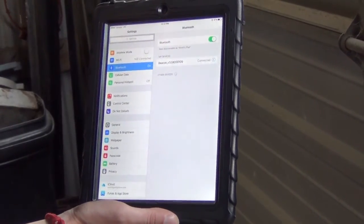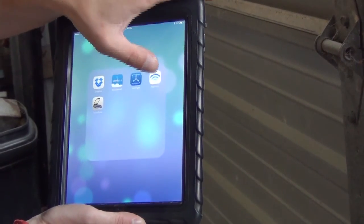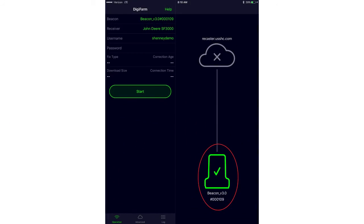The first thing we're going to do is go into our Bluetooth settings and connect our beacon in the raw Bluetooth settings of the iPad. You'll see that it's connected there. We can go ahead and back out to our Digifarm app, and we'll see down in the corner that the beacon is green. We'll also see up in the top that the beacon shows connected — both of those tell us the beacon is connected.